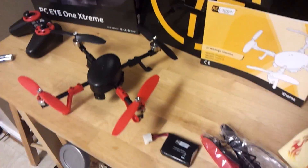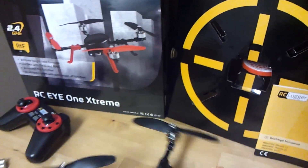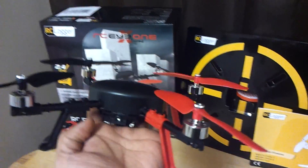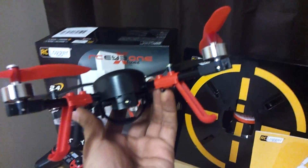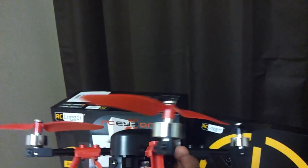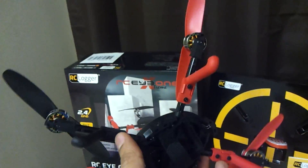All in all, the package seems to be well put together — very professional. The quadcopter has a very unique, professional feel. It has some unique features like the LED lights on the front and side, brushless motors, and its ability to carry about 100 grams of payload.